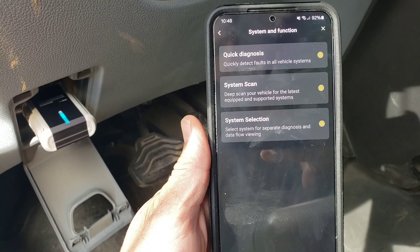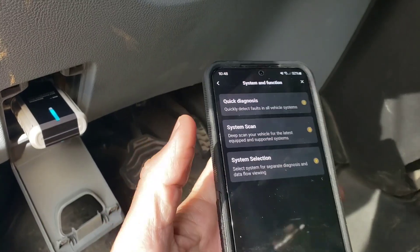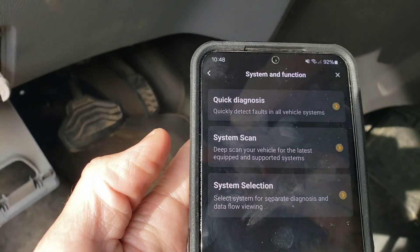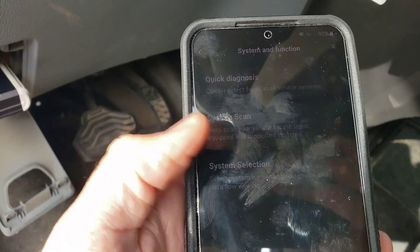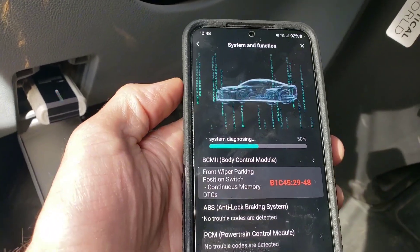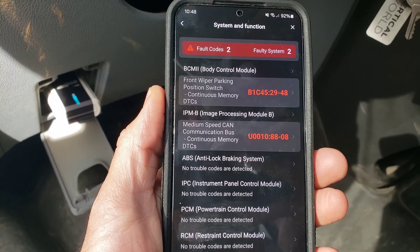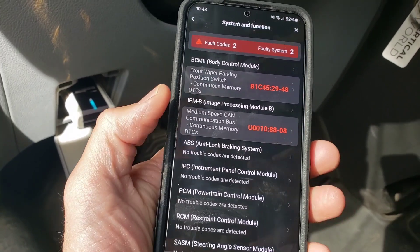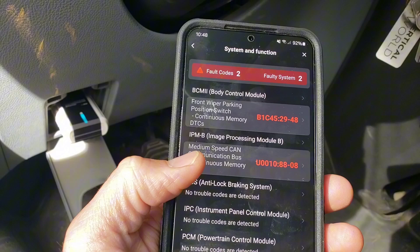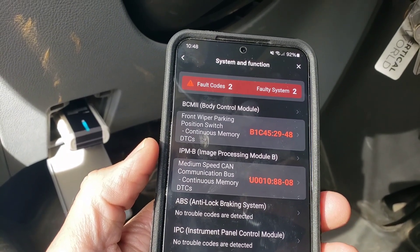Once it is paired up and connected, I like to start my vehicle. Then you can run a quick diagnosis, a system scan, or do a system selection. We're just going to run the quick diagnosis here. After the quick scan there are two fault codes and two faulty systems — it's showing a body control module for the front wiper and parking position switch.